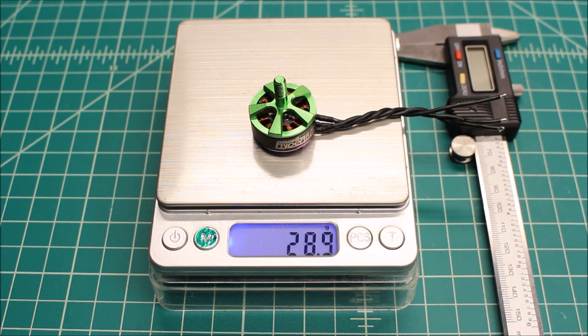One thing I wanted to hit on before we get into the test: you're going to see in these tests, when we're spinning up just one motor in a static test, you're going to see a higher amp draw than you would normally. The reason for that is these batteries that we're running, especially in the 1300 milliamp and 75C, they're only able to draw so much current. So when I'm just running one battery to one motor, that motor is pulling more current than it ever could with one battery and four motors.